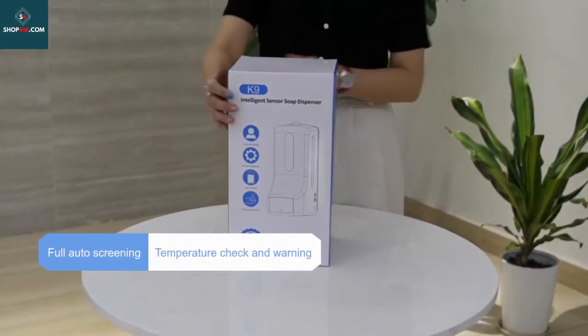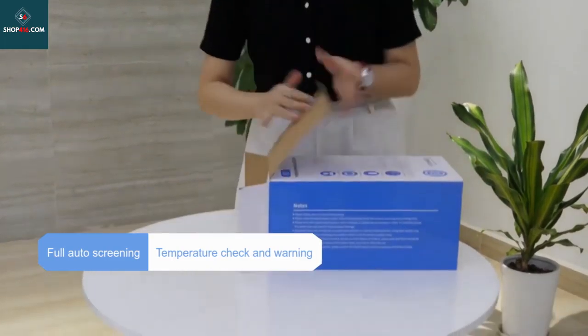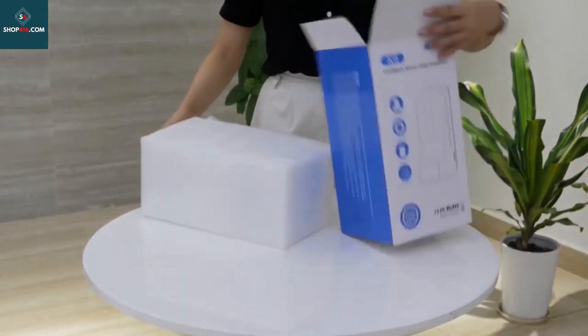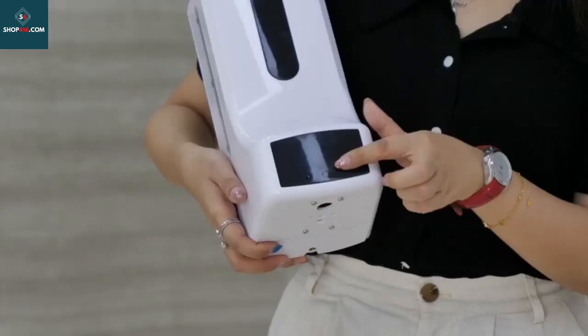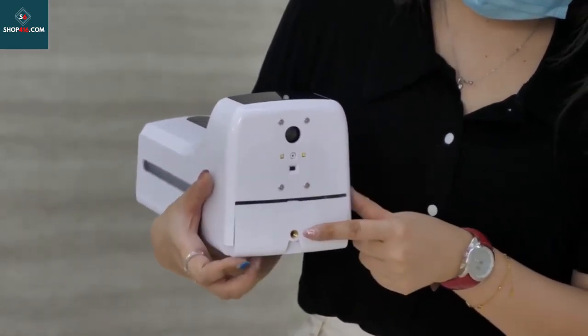Why buy this product? Automatic temperature measurement and wash-free disinfection machine, with large volume automatic hand sanitizer, temperature detection, and high temperature warning. You can select Celsius and Fahrenheit and easily switch with one button.